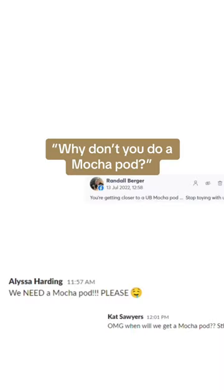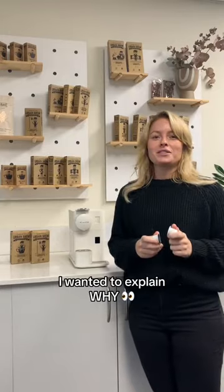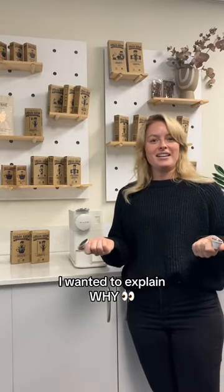Hey Brew Crew! We are always getting asked why we don't do a mocha pod, so we wanted to explain why and the reasons behind it.